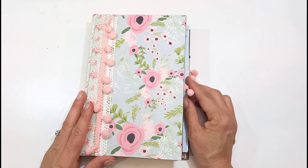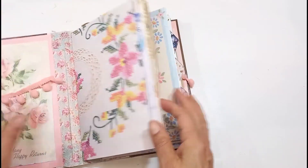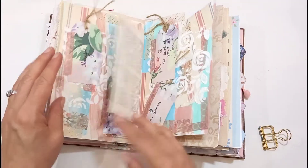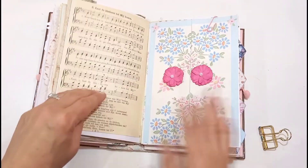Hello, this is Sonia from A Happy Space. Welcome back to my channel. Today we're going to continue my scripture journal series. This is where I do some scripture journaling in this junk journal. I've got a playlist for this if you're interested — I'll link it up here if you want to catch up.